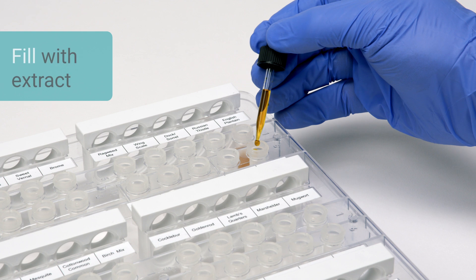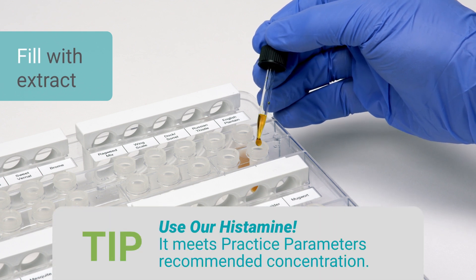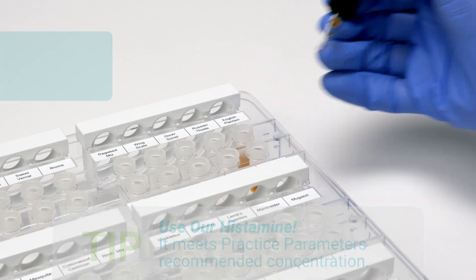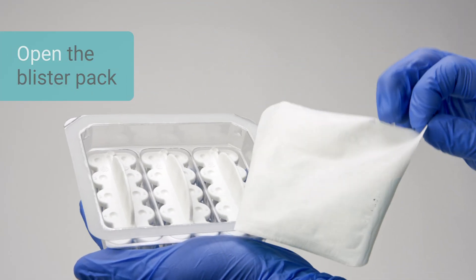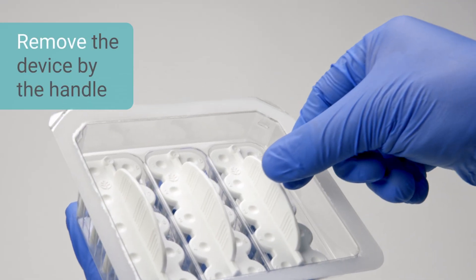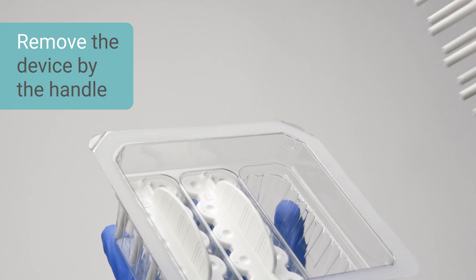Fill the appropriate reservoir with the corresponding extract or control. Open the Comforten or Quintip blister pack. Carefully remove the device by the handle, making sure not to touch any part of the legs or the lancet tips.